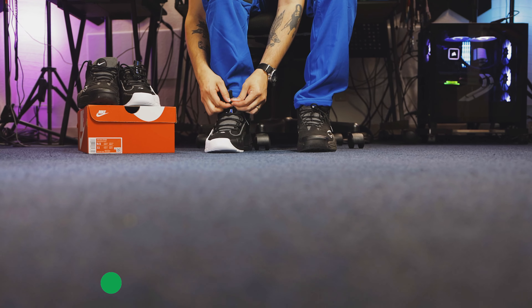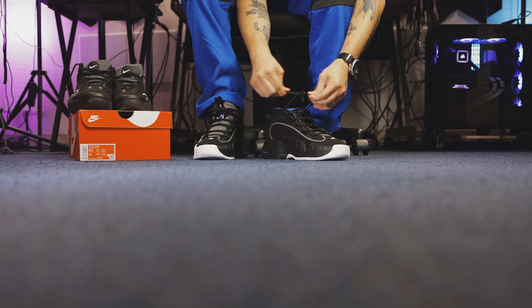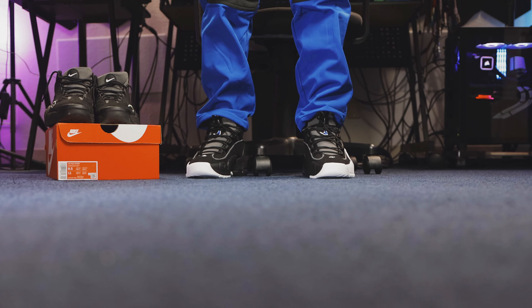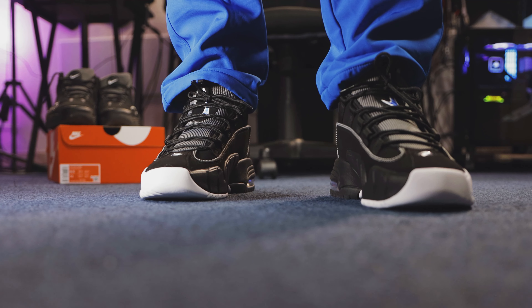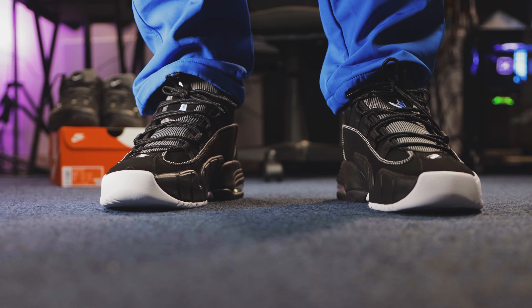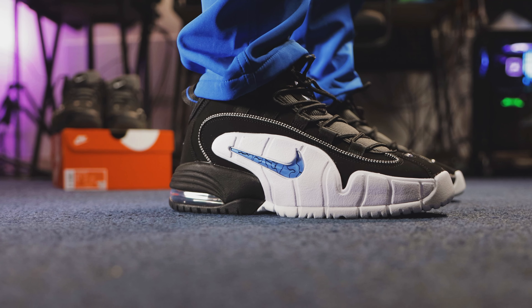As far as sizing goes, I went true to size in the Penny One — I suggest you do the same, but if you want a little bit of extra room in the toe, you can go a half size up. As far as comfort goes, you can definitely feel the air bubble in the back of the heel and the Zoom Air in the forefoot of the shoe. But it is a basketball shoe from the 90s — basketball shoes today are going to be a lot more comfortable. But it is a classic silhouette. The style on these is incredible, it's beautiful, iconic, screams 1990s, screams 1995.